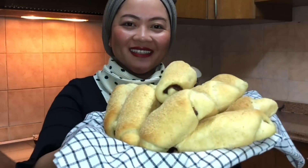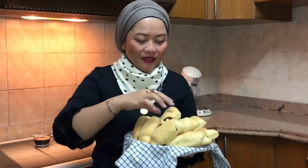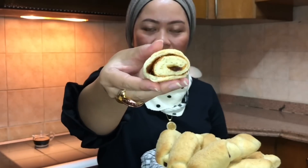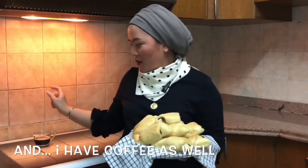My Spanish bread. I'm so proud of the result. It's so soft and the filling tastes really good. Look at that, I tasted it already half. And I have coffee as well.